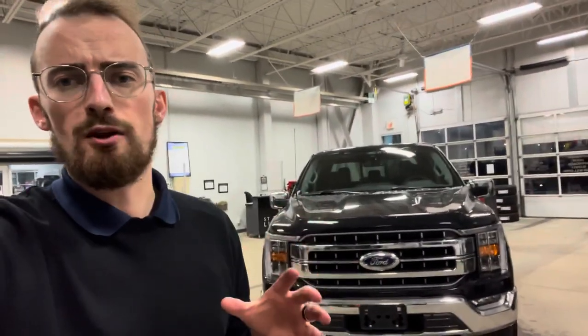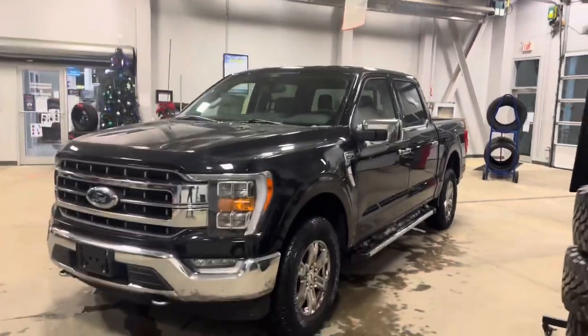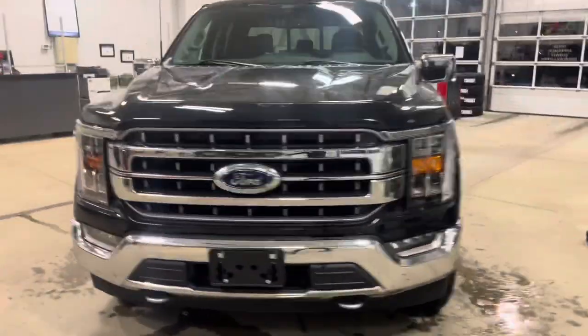I chose this one because it's got a lot of the goodies, a lot of the essentials. Not fully loaded, but not completely base model either, so that you can get a good reference of how these trucks typically look on the outside and what kind of equipment you can expect on the inside. This is a Super Crew, meaning the full four doors, with a five and a half foot box, four by four, F-150 Lariat.